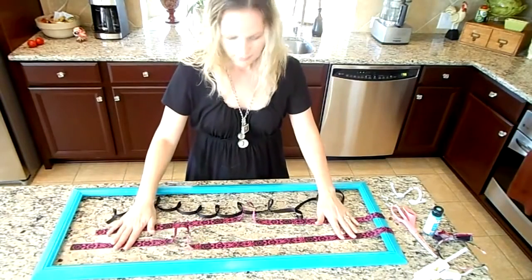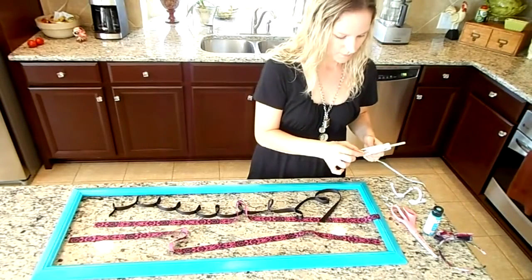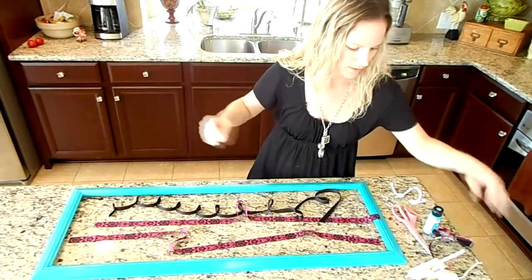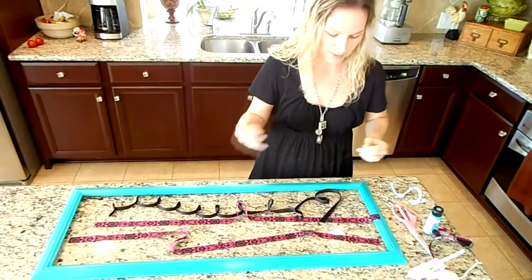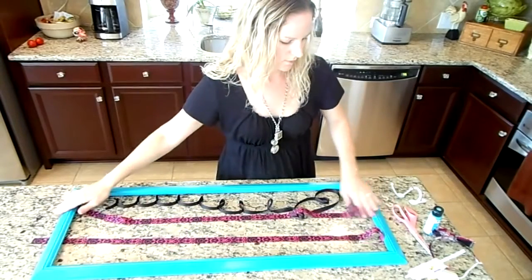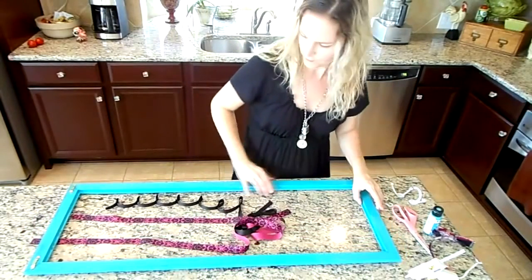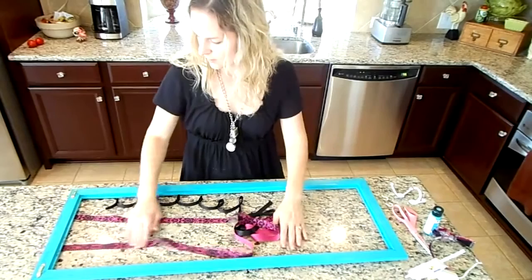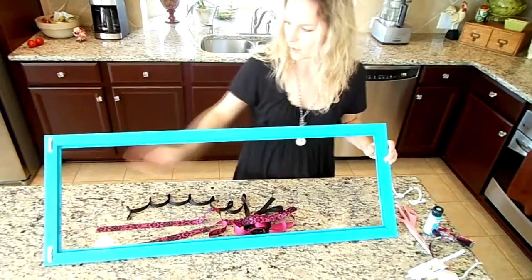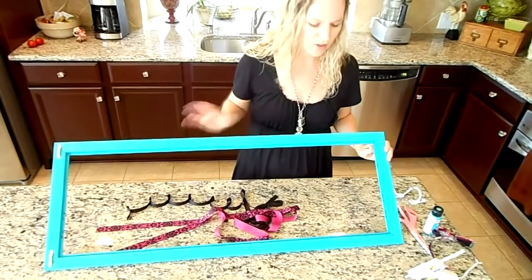So I have my ribbon, my frame, and a hot glue gun. I'm not very handy with an electric nail gun — otherwise you could use that — but I love my hot glue gun so I'm going to try adhering the ribbon with that. I've already marked on my frame where I'd like my ribbons to go. Just use a tape measure and space it out to where you think it looks good.